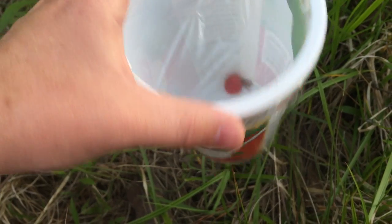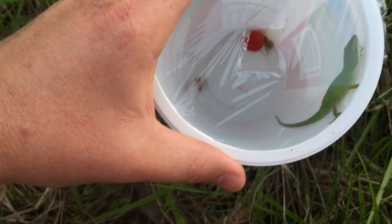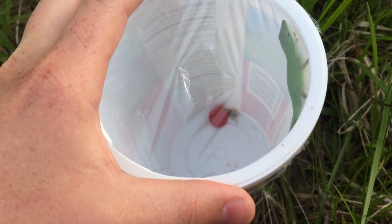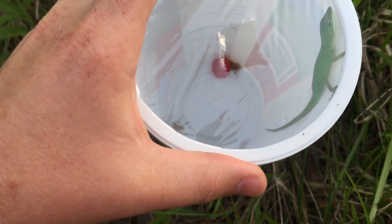This is just a really inexpensive way to catch some cool lizards that live around where you're at — really cheap, easy to make, and pretty cool. Just wanted to share that.